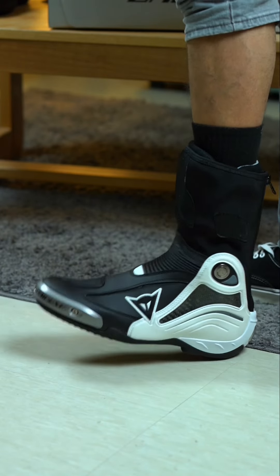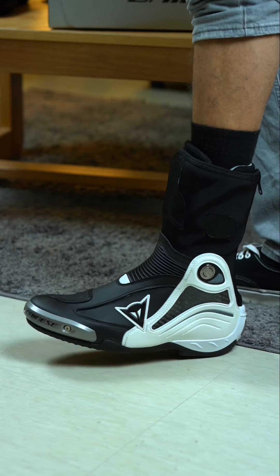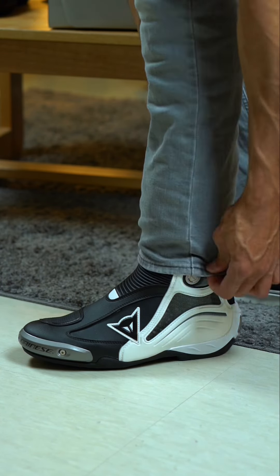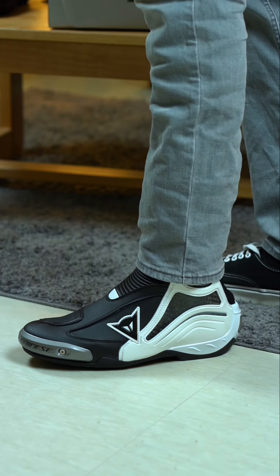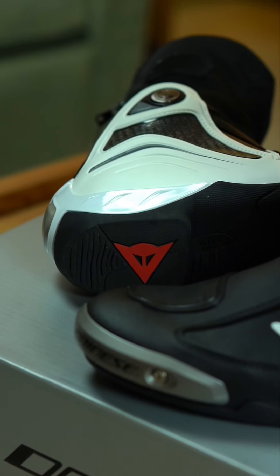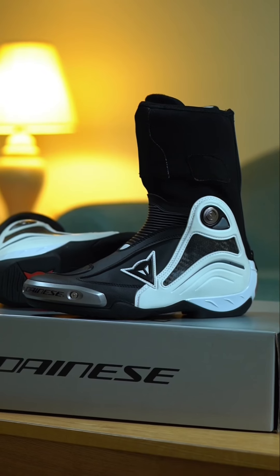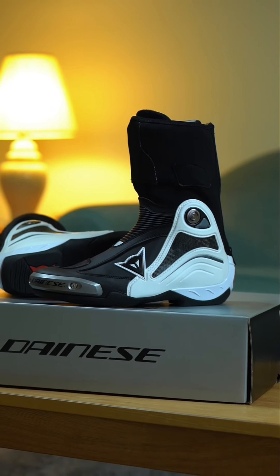It's lightweight. These boots are very comfortable. The cool thing is you don't just have to wear this with your suit. If you want more protection on the street and you want to wear this with your jeans, you can do that as well. If you're like me and don't like to tuck your jeans inside full-length boots, I think this looks really good — it looks like you're wearing a short boot versus a full-length boot. You might want to pay attention to sizing because I typically wear a 45 Euro in boots, but I did have to go a size down in the Axial D1s. I hope this information was helpful, and if you have any questions or comments, leave them down in the comments below and I'll see you in the next one.